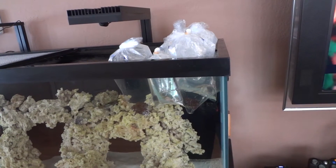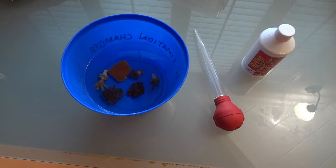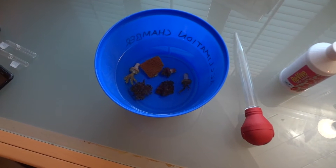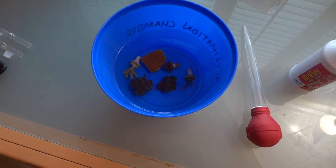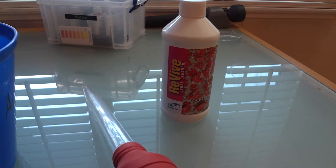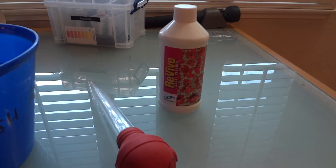I'm not going to drip acclimate these guys because they're corals, so I'm just going to temperature acclimate them and then do the coral dip. I've removed every coral from its individually packaged bag, dumped out the store's water, filled up this bucket with a quarter gallon of water from my display tank, and placed all the corals inside. What you'll need for your dip is a bucket, turkey baster, and whatever coral cleaner you're going to use — in my case, I'm using Revive.